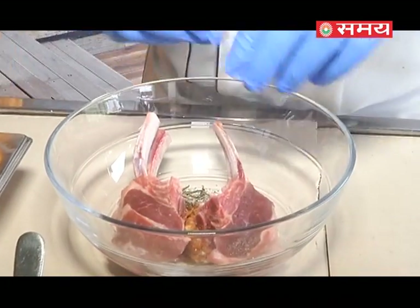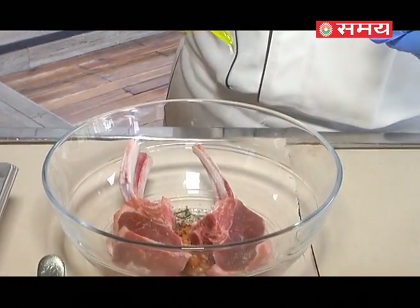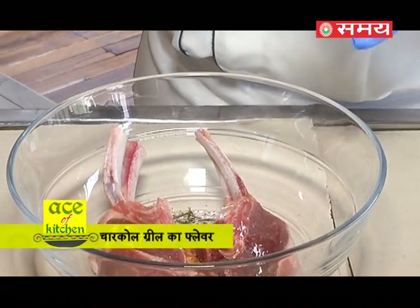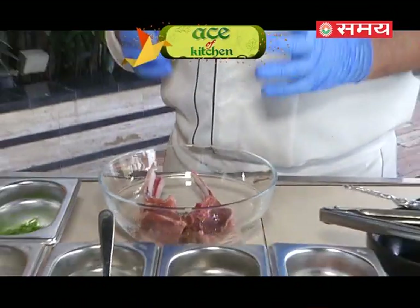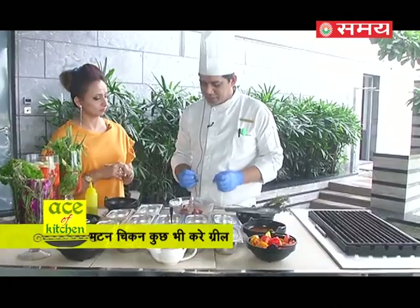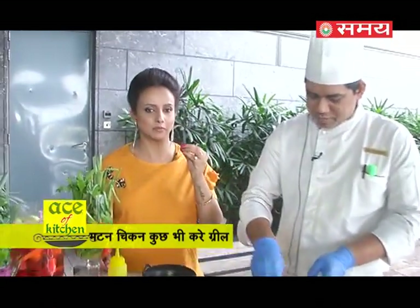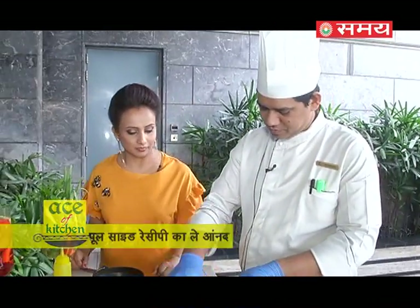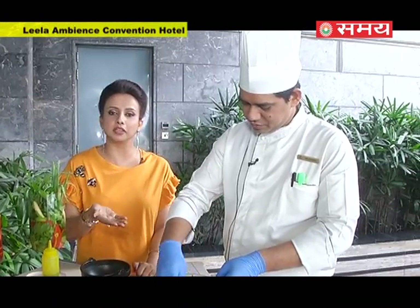Now we are going to marinate all the ingredients into the lamb chop. We will marinate it and keep it for 1 to 2 hours so the flavour of the marination gets into the meat. Minimum one hour of marination is required before we grill it to get a good, great flavour.